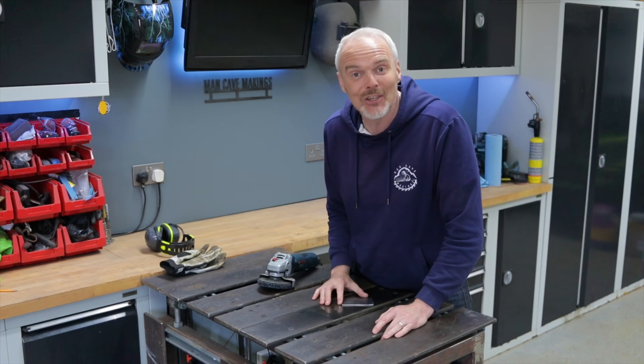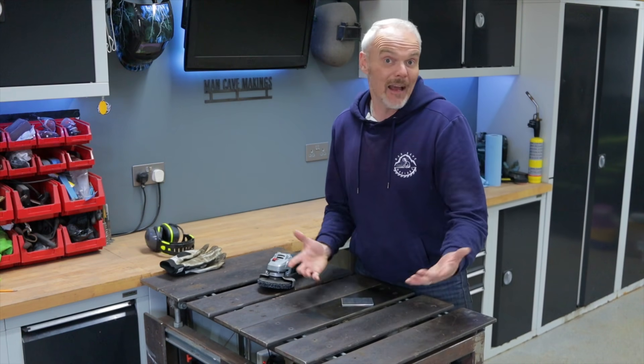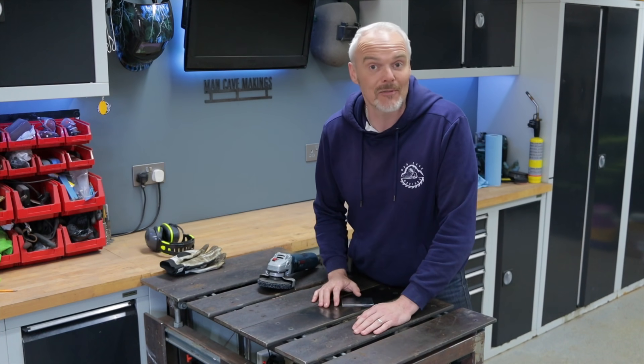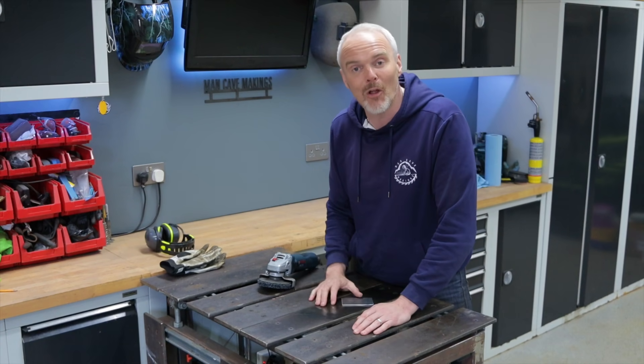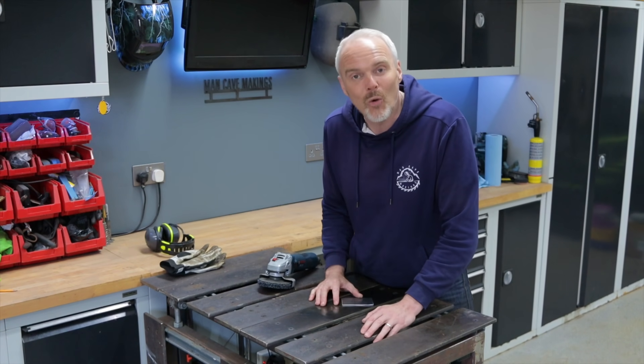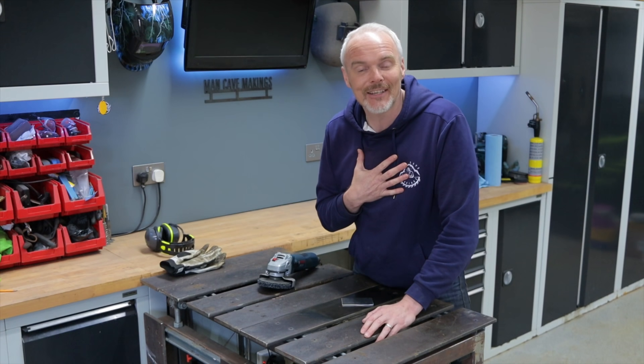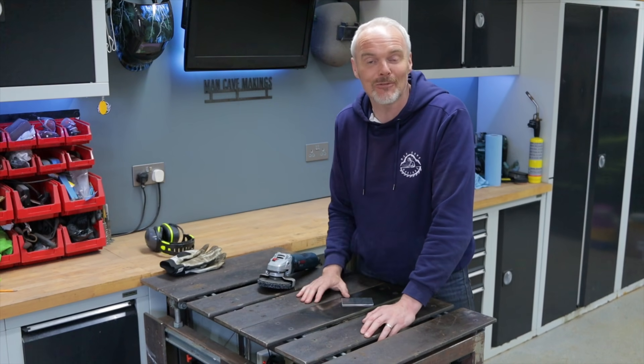Just so many ideas. Maybe it's kicked off an idea in your head - drop me a comment, let me know what you're up to. If you're new here, maybe consider subscribing or give me a little thumbs up. That would be amazing. And if you are an old Man Cave stalwart, I really do appreciate your continued support - it means the absolute world to me.